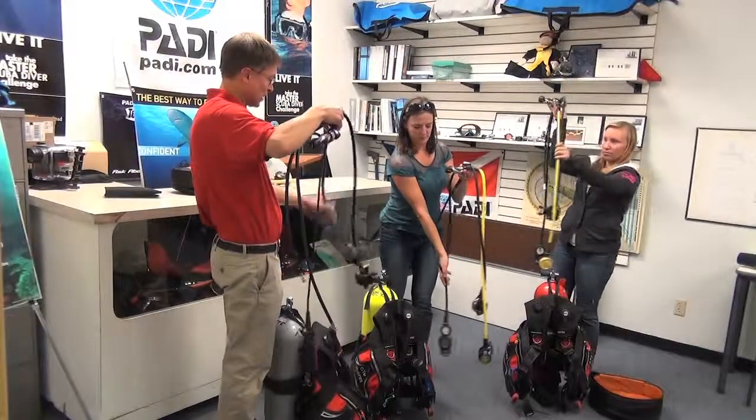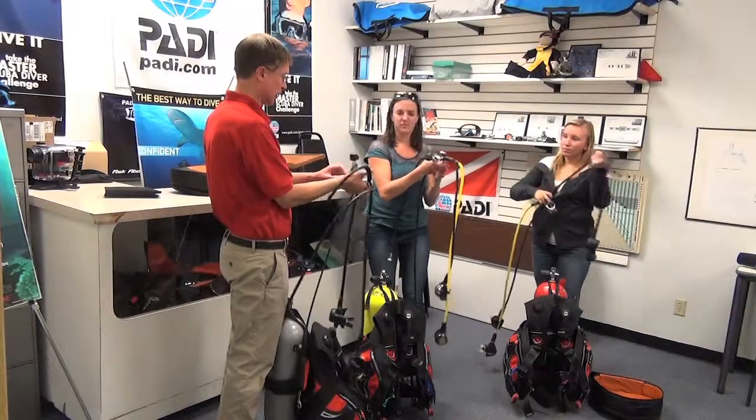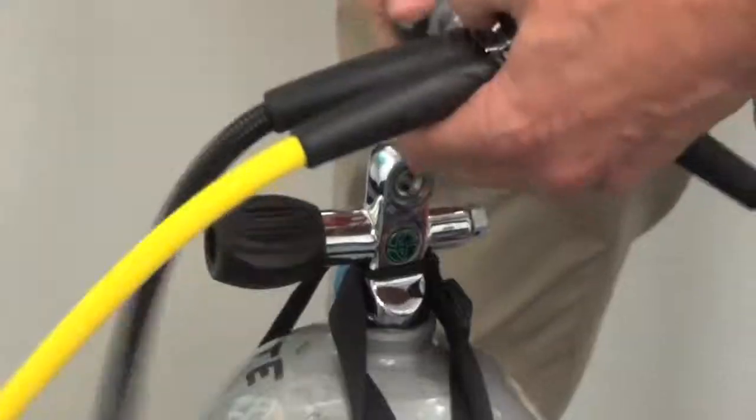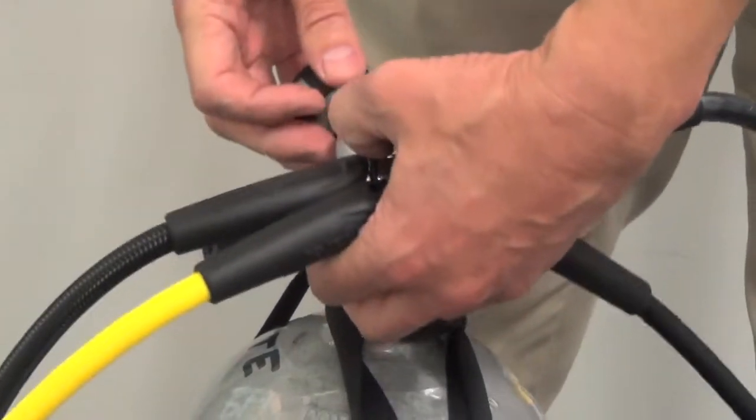When we hook this up, on the first stage of the regulator there is a little knob and we're going to turn that open, and that's actually going to match up to the O-ring in the face of your valve.